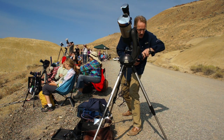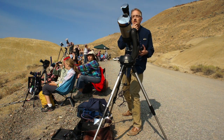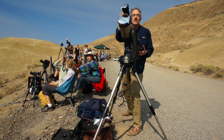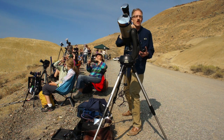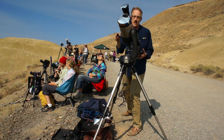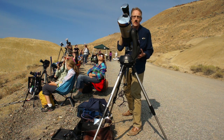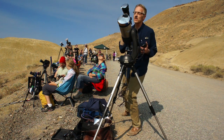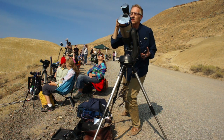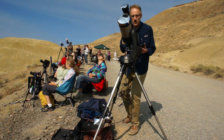Four minutes before totality, folks — remember to take those glasses off when totality starts, or you'll miss two minutes of darkness. You'll see nothing through the glasses if you leave them on. It's safe to look at the corona; you won't harm your eyes. Astronomers start looking up during the diamond ring effect right before totality because it's just beautiful to see, especially in binoculars.